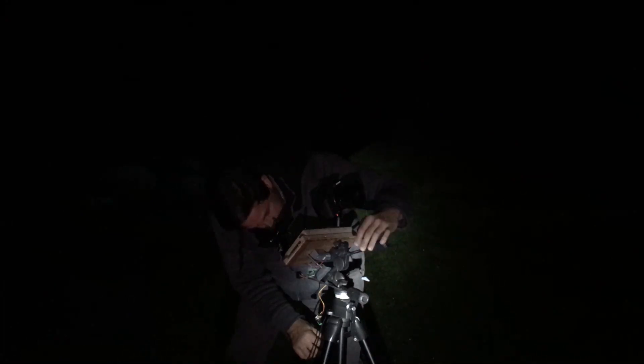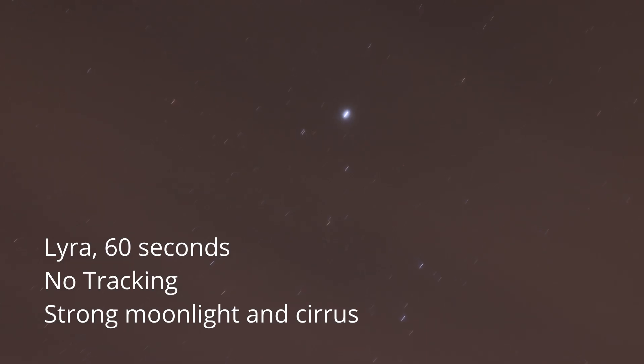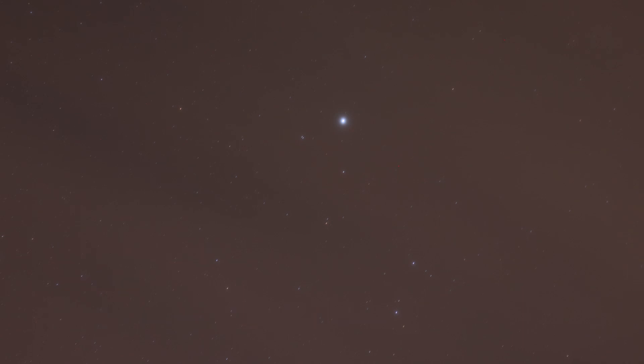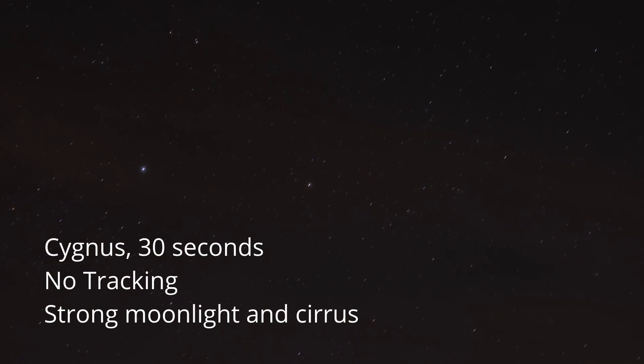Here it is earlier this week under the near full moon looking at the beautiful constellation of Lyra — firstly one minute without the tracking and then with the tracking turned on. You can see we have a clear benefit as we now take longer duration pictures.